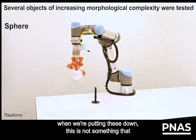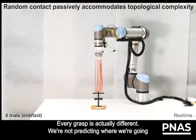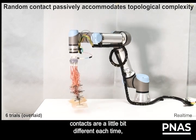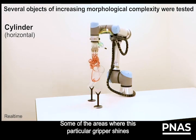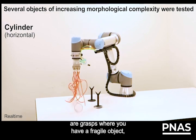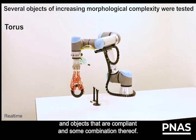The trade-off is that when we're putting these down, this is not something designed for high precision. Every grasp is actually different — we're not predicting where we're going to put the fingers each time. Each of those tiny individual contacts are a little bit different each time, but the effect is the same over large numbers. Some of the areas where this particular gripper shines are grasps involving fragile objects, topologically complex objects, and compliant objects, or some combination thereof.